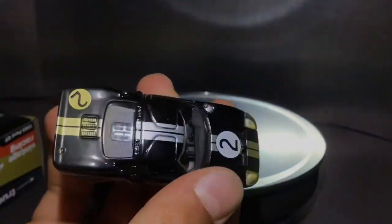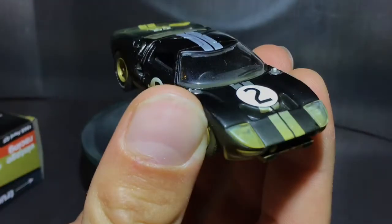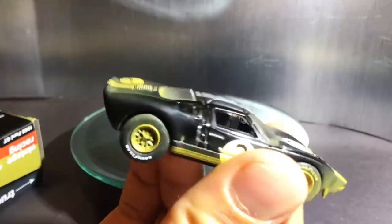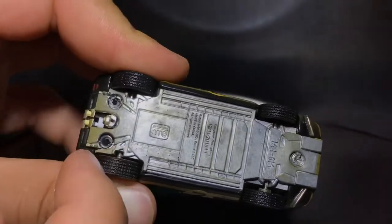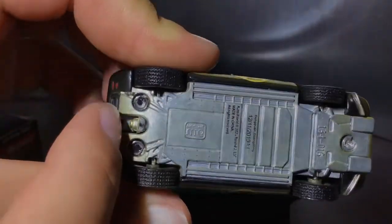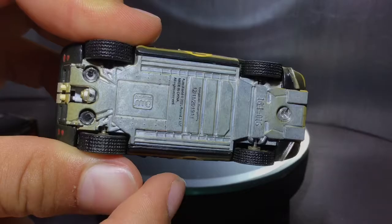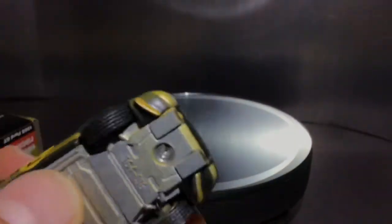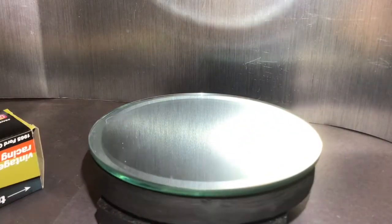Let's compare the tops as well. Here's the interior - I'll try to shine a light in there - it looks pretty cool. The Hot Wheels interior is just black plastic with nothing much to see. On the bottom, it's just metal with textured tires. You can also see part of the exhaust through the bottom, and part of the engine or whatever that component is, which looks really cool.